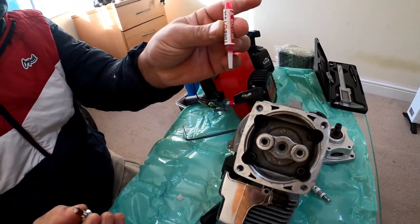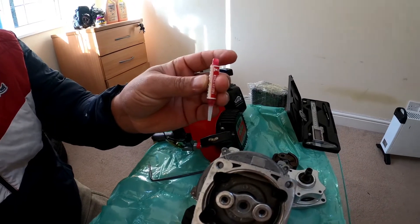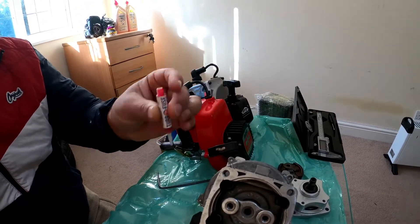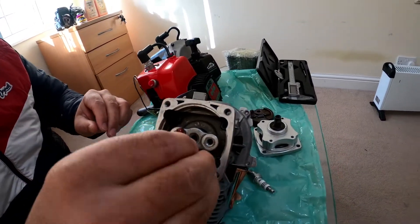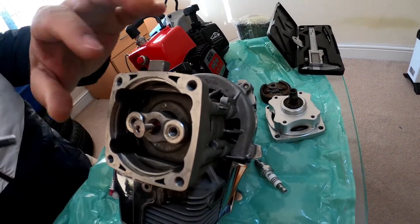I properly insert and tighten it — one, two — now it is tightly coupled.